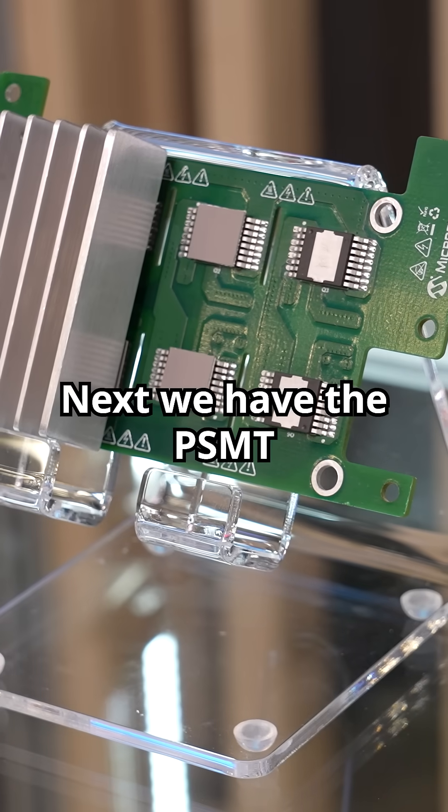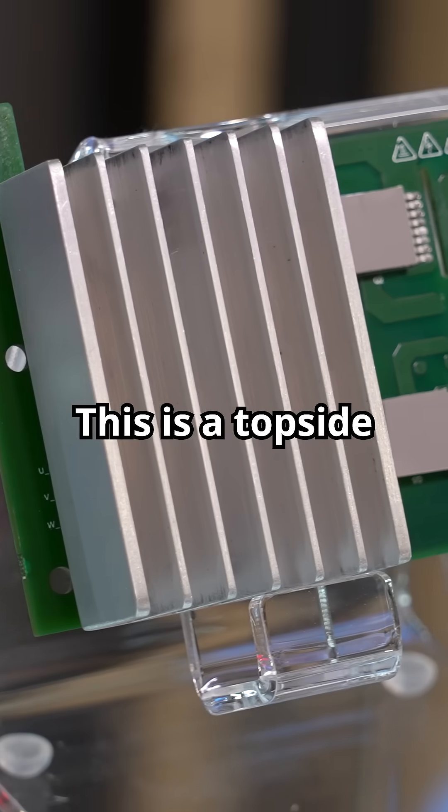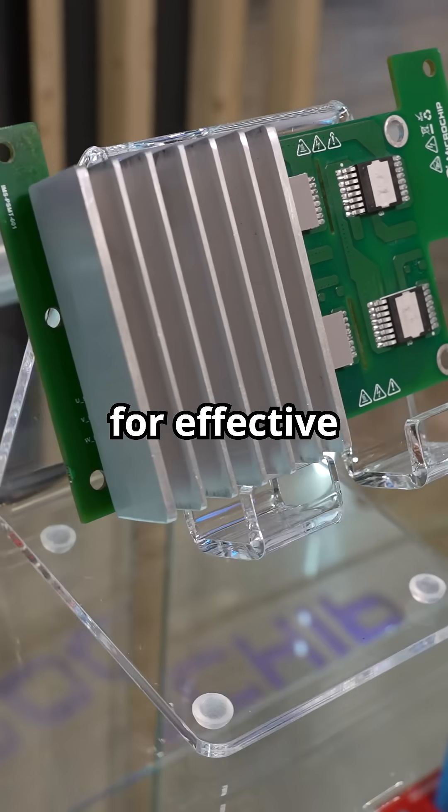Next we have the PSMT topside cooled package demonstrator for mSIC MOSFETs. This is a topside cooled surface mount device available for both 700 volts and 1200 volts, and features a drain-connected exposed pad for effective thermal management.